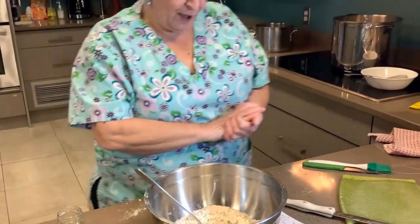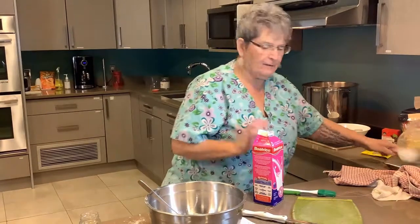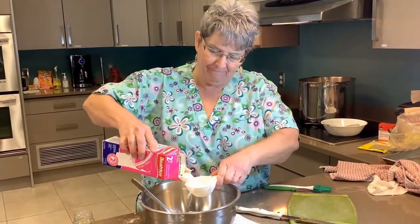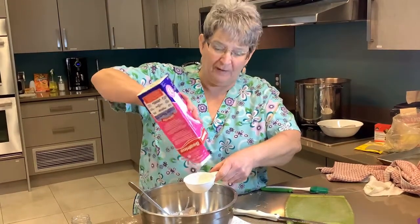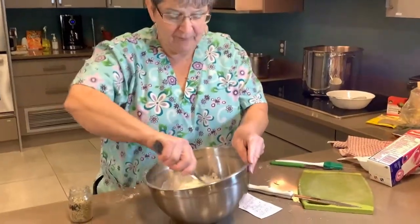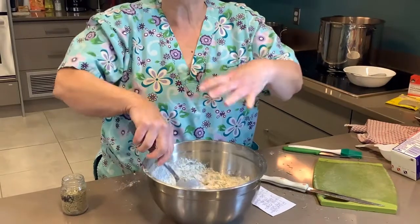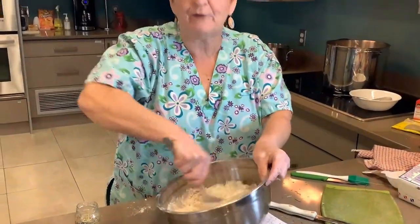Then we're going to take three quarters of a cup of milk — that's a half cup plus one quarter cup. Mix that up nicely. You just want to mix this until it all sticks together. Don't over-mix it — it'll dry your biscuits out.